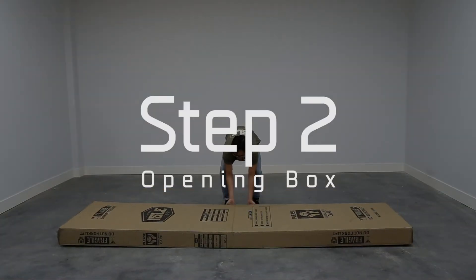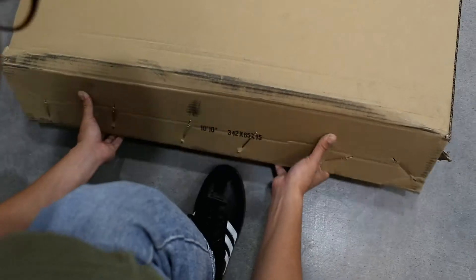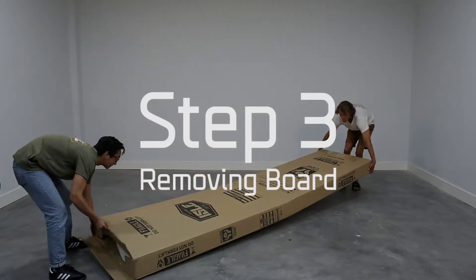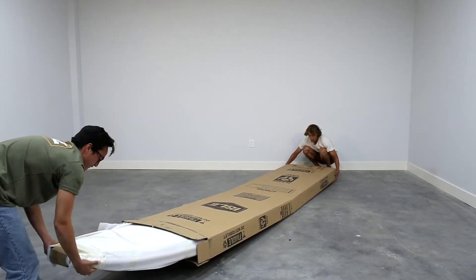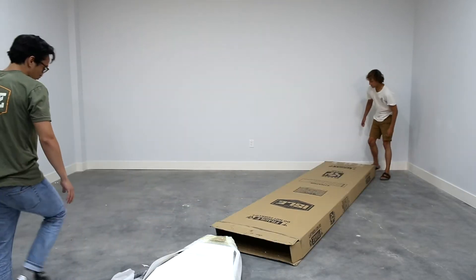With the box flat on the ground, you want to fold down or up the end flaps of the box. These boxes will be fastened with staples. It doesn't matter which side you remove the board — one side will have the nose and the other side will have the tail where the accessory box is located. Have a friend hold on to the box while you carefully slide out the board.